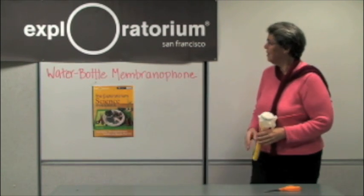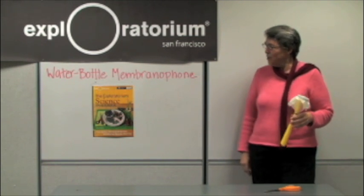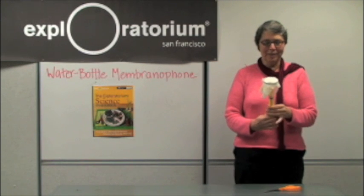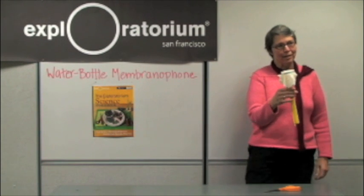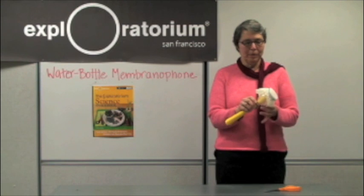Hi, my name is Sandra Robbins, and I'm here to show you the water bottle membranophone, which is from the Exploratorium Science Snackbook. This is one of the many musical instruments that helps people learn about sound in the Exploratorium Snackbook, and it's made out of very simple materials.